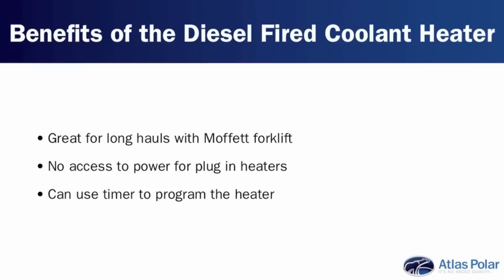The two areas where it really helps would be: one, on a long run, but also perhaps in your yard where you just don't have access to 110 volts — your machine or trailer is parked in the middle of the yard, far from the building, and you have no way to plug it in. So the diesel-fired heater really helps. Another benefit is that many of them can come with a timer, so you can set it to turn on a couple of hours before you plan on using the machine. They can get pretty sophisticated.